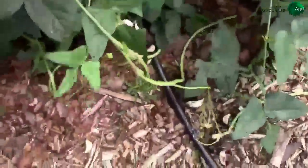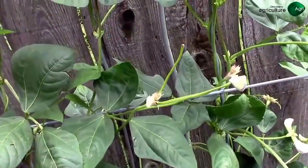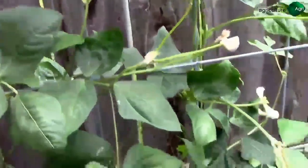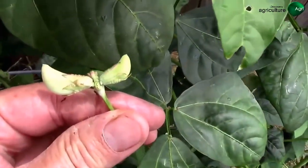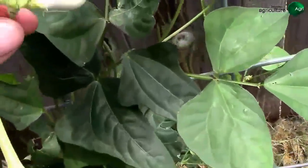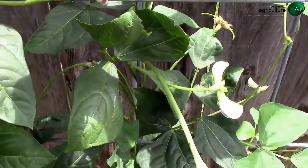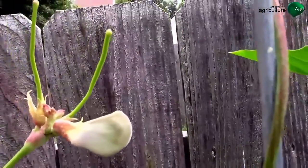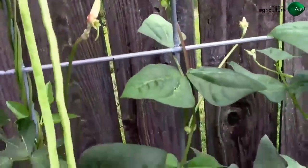I'm going to be harvesting a few beans today — we're getting some pretty long ones. It's July 2nd. These pretty much produce beans in pairs: you'll have two blooms form like that, then they'll keep growing, and once the bloom starts to fall off, the beans just keep growing. There's one with three — that's my first set of three!